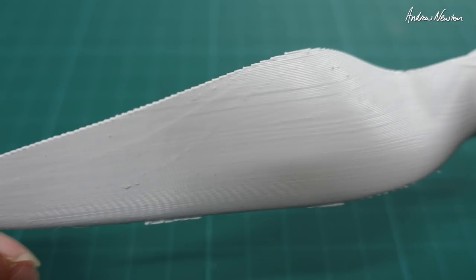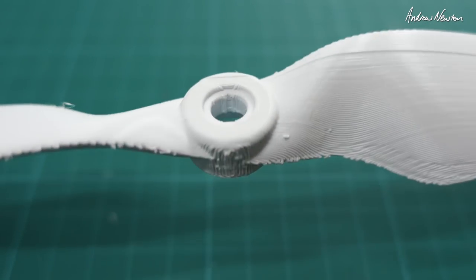This blade came out very nicely, and I'll compare it to a normal purchased propeller as well.